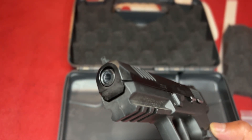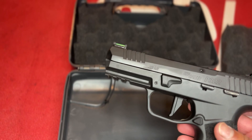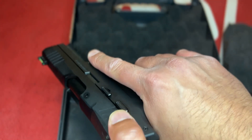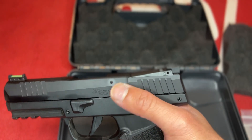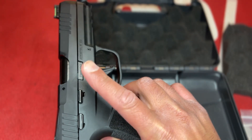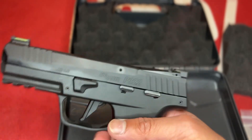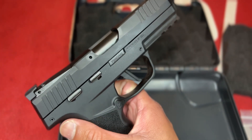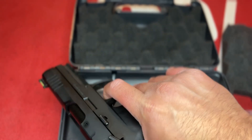It is threaded with a thread protector and you can mount a suppressor or compensator on it. It is last round hold open, and the slide release is fairly easy to actuate on both sides — it is fully ambidextrous. The mag release can also be switched to the left or right side.